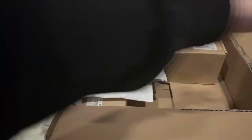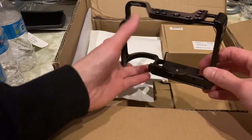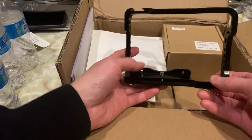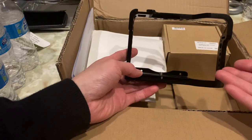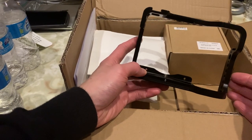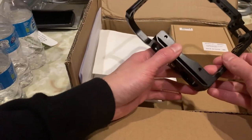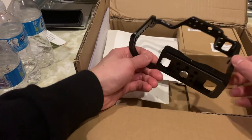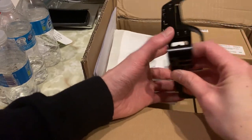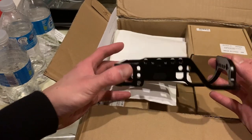Taking this out we have some bubble wrap and then the actual camera cage itself. For those of you with other cameras, they do make cages specifically for particular models — for example the EOS R, the Canon 5D Mark IV, the Sony A7, Nikon's new mirrorless camera, and so on. It's a very good quality camera cage — a solid piece of metal that gives you full access to the ports, screens, and buttons, and has a very nice high-quality anodized black finish.